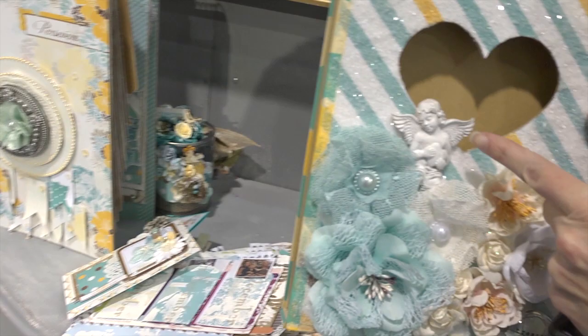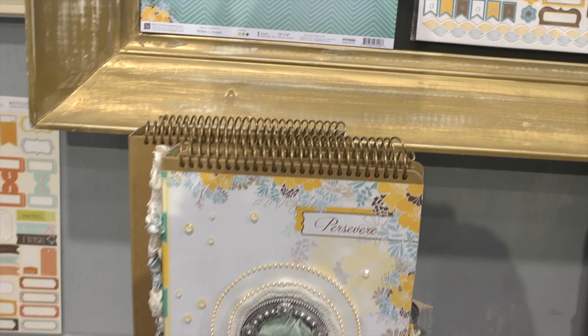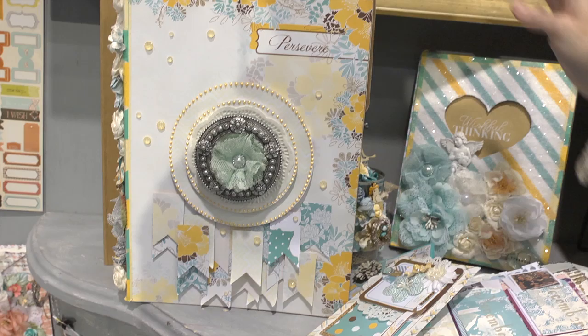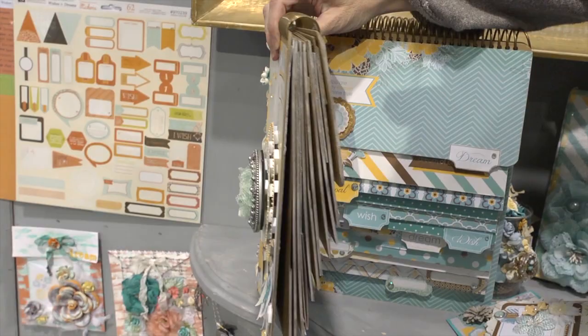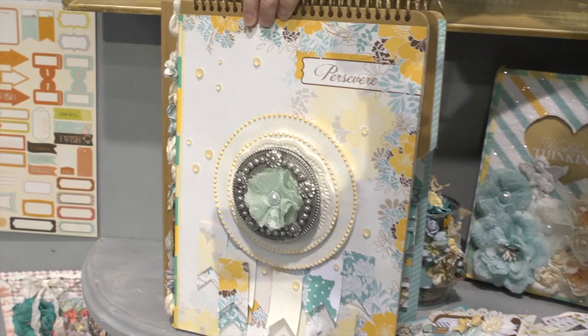Next to that is what's called a waterfall-style book. You can take a look at the beautiful exterior that somebody designed with it. Once again, it comes as raw chipboard. But what's unusual is when you open it up, the pages are waterfall-style — you flip them like that, and they get larger and larger as they cascade down. And then it's up to you to do something beautiful with it.